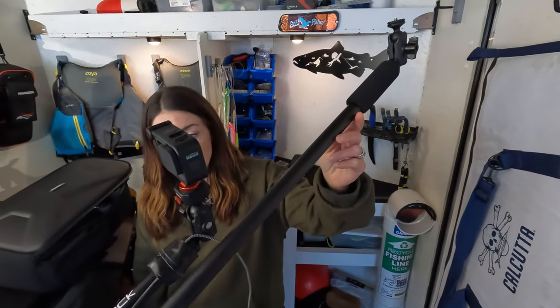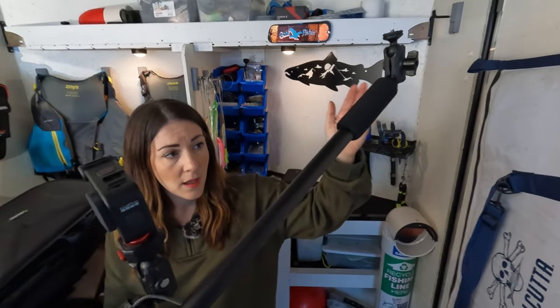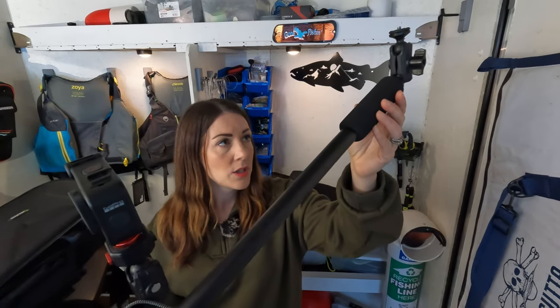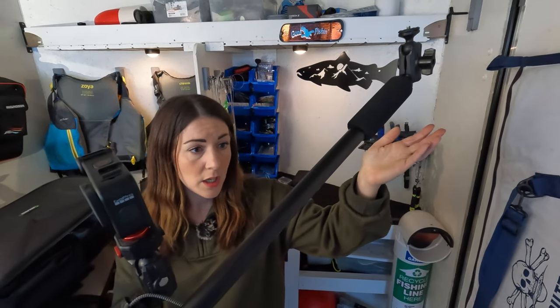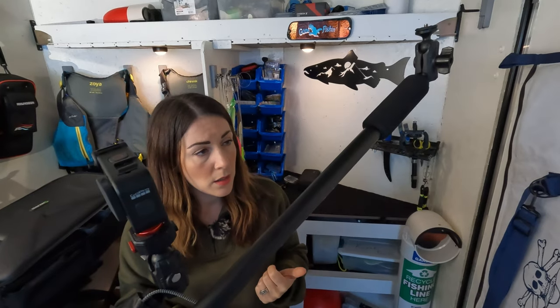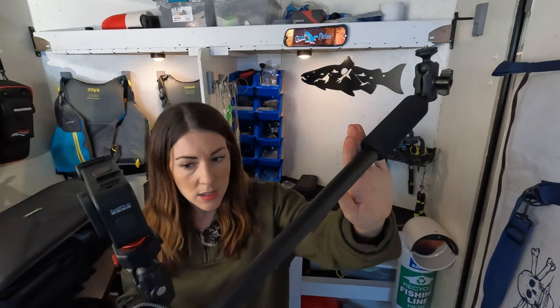The Boomstick is much longer than the Panfish Pro. That's great, but the longer it is, the more movement you get — especially in the wind and with waves. It's nice for getting a wider angle or an over-the-shoulder look. It's still a great tool, but we tend to stick to the Panfish Pro for a little more stability.